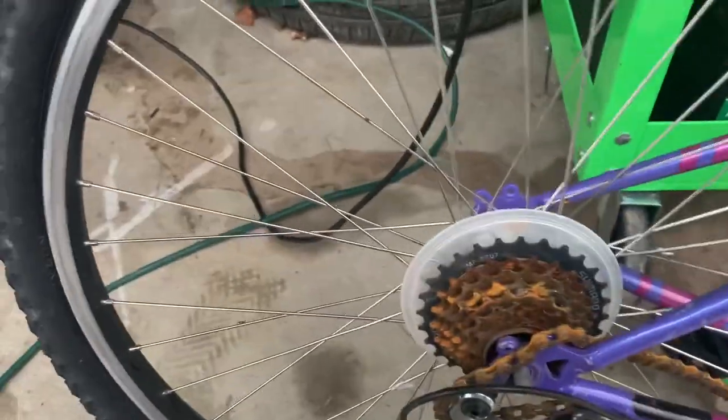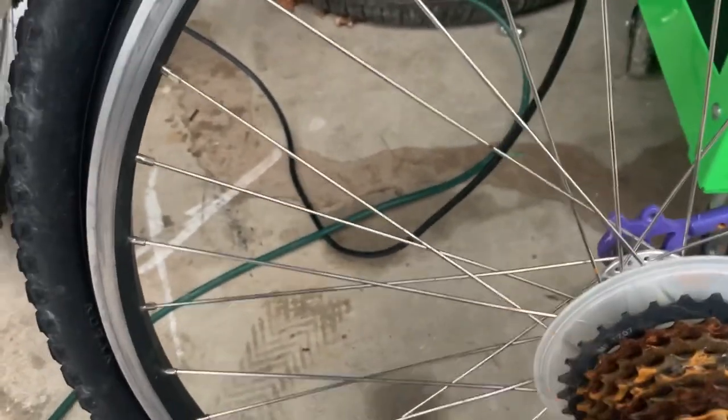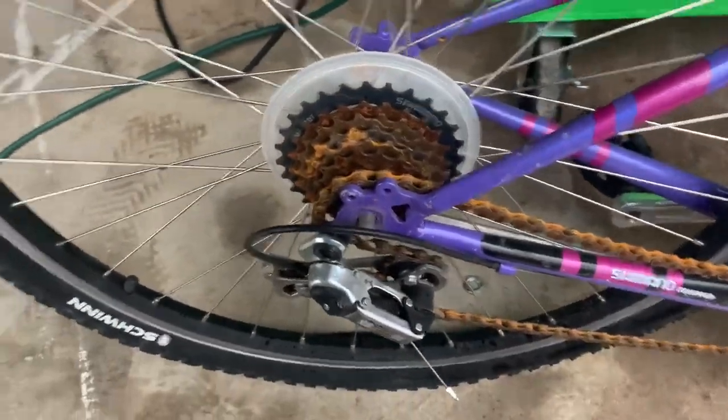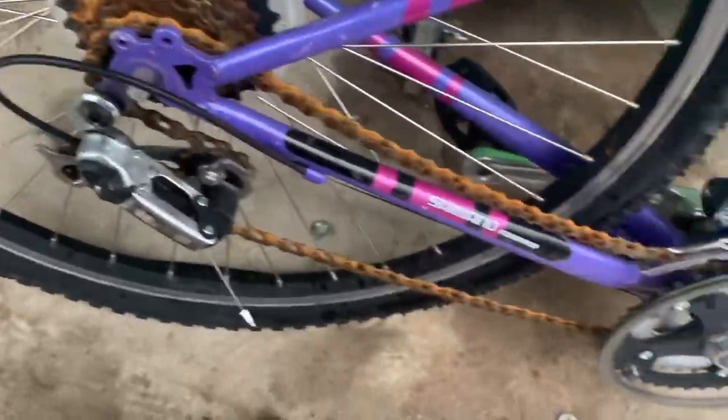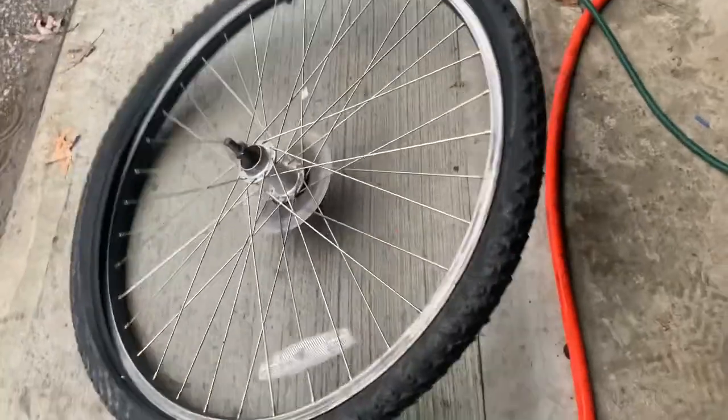Then you just want to pick up the frame. I'm holding the recorder here — should have grabbed a tripod, but I thought this would be a quick video to show you that you can do it in less than five minutes. Pick it up, smack it, then come down to the derailleur. There we go — it's going to pop down about two inches, then pull that derailleur back to get the chain off the sprocket.